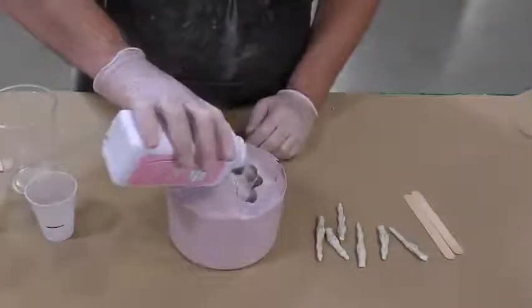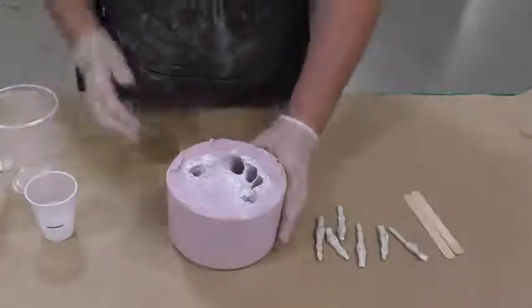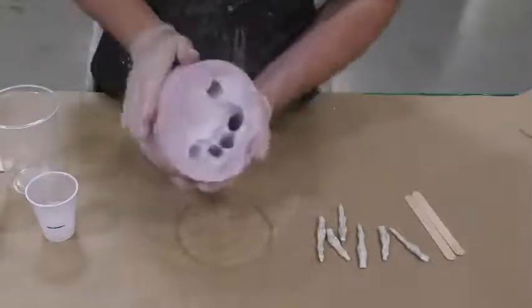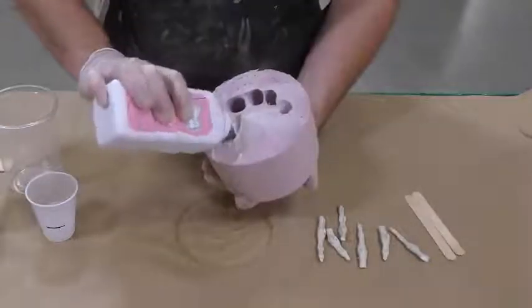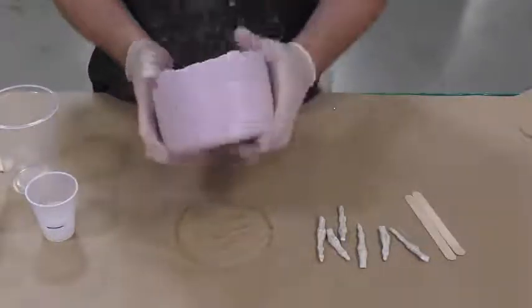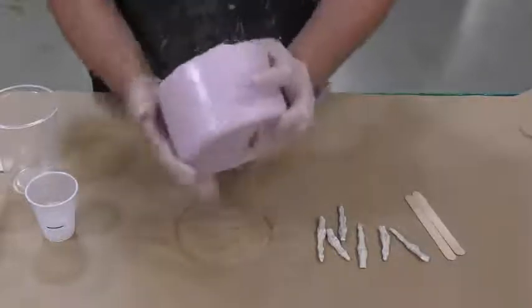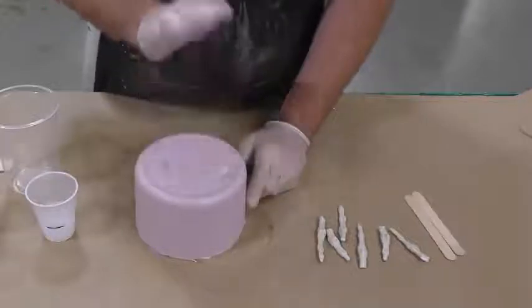A quick tip here: you can powder your mold with some baby powder or talc, and that's going to give the casting a nice matte finish instead of the glossy finish you'll usually see coming out of an alginate mold.